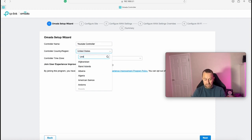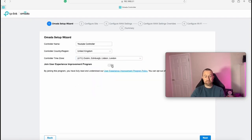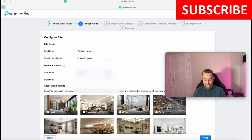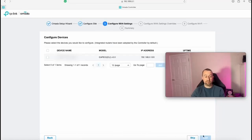I'm changing the country to United Kingdom and setting the timezone to London. It asks whether you want to send data to help make improvements — I'll tick yes. Then we set the site name, for example 'YouTube Home', and select the country. There's also a device username and password for your access points, which you can make the same as your controller login. Then you pick a scenario — I'm selecting Home — and press Next. It's now finding the EAP610 access point I've plugged in, so I'll select it and press Next.